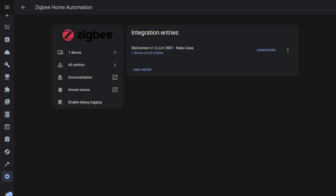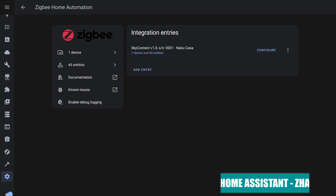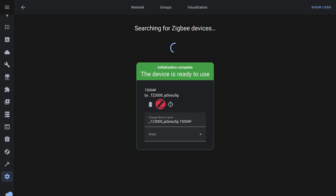Now let's return to Home Assistant, but use an alternative coordinator. I have a USB Zigbee stick with the EFR32MG21 chipset and SkyConnect firmware installed — review link in the description. The button was detected, and the system identified several entities.